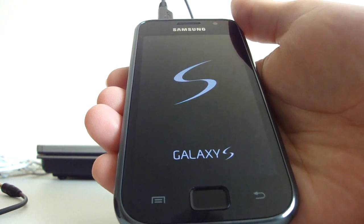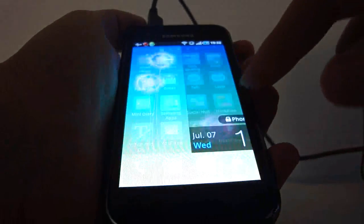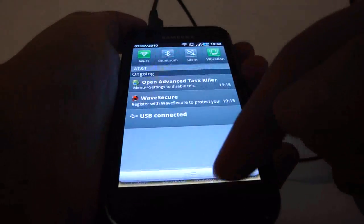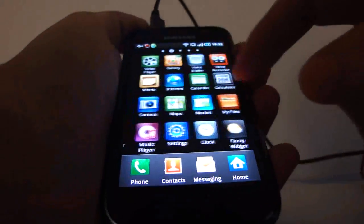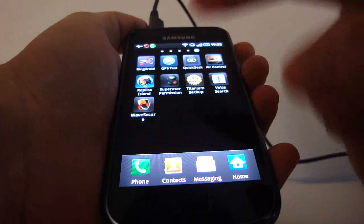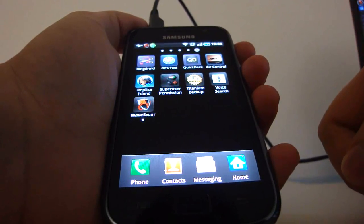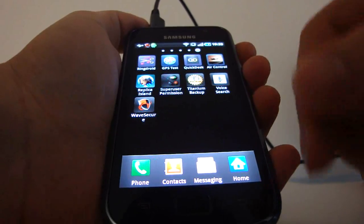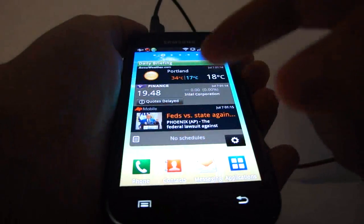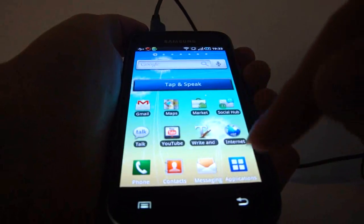Don't be alarmed if you have to wait a while. The phone has booted and we now have MCR R2. You won't lose any of your settings from before. You're going to have Wave Secure, Fancy Widget, and a ton of new features that Paul included. You have super user permissions, Titanium Backup to back up your files, and voice search. That's how simple it is.